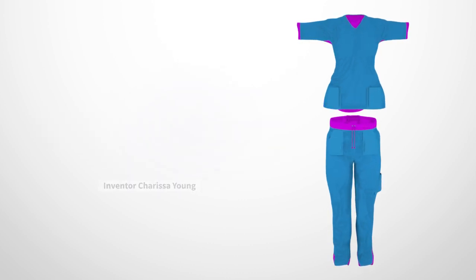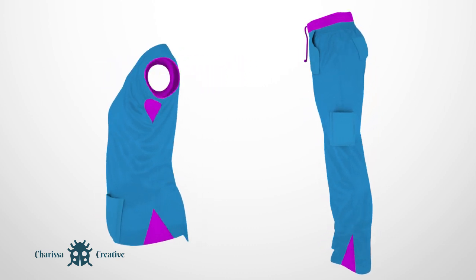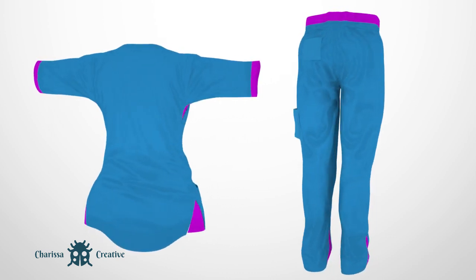Designed by inventor Carissa Young, these scrubs will bring a new level of comfort to all activities such as sitting, bending, and stretching.